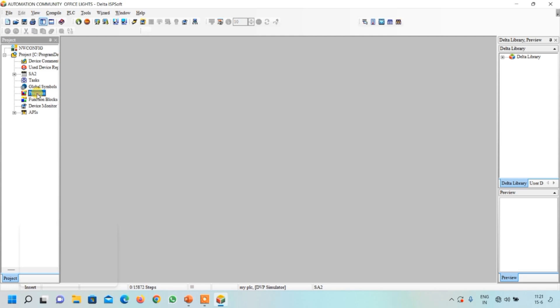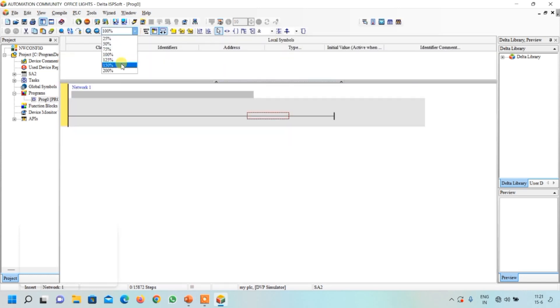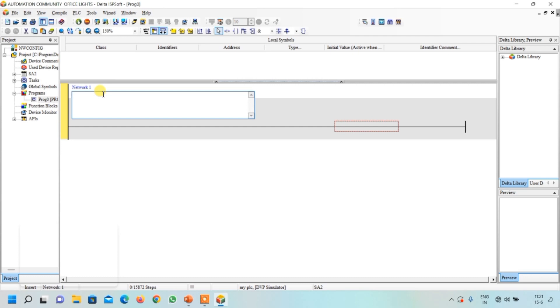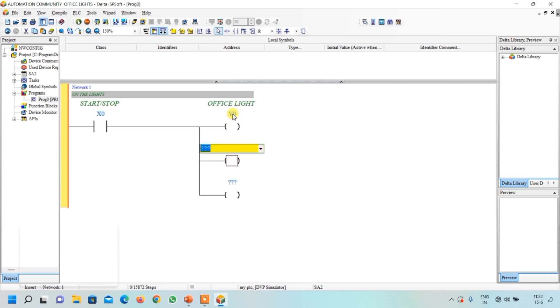Click on program file and right click over it, click on new file, and click OK. First of all I will write a network comment: 'On the lights.' When X0 is on, we will turn the lights on. Select a contact from here, write X0, and press enter. Now click over here — we want three outputs, so select coil and click three times. Three outputs are created. Name them Y0, Y1, and Y2. When X0 is on these should set, so double click over it and select set.